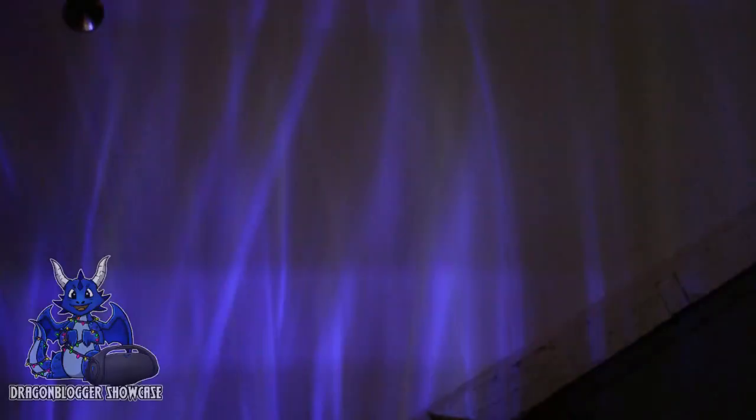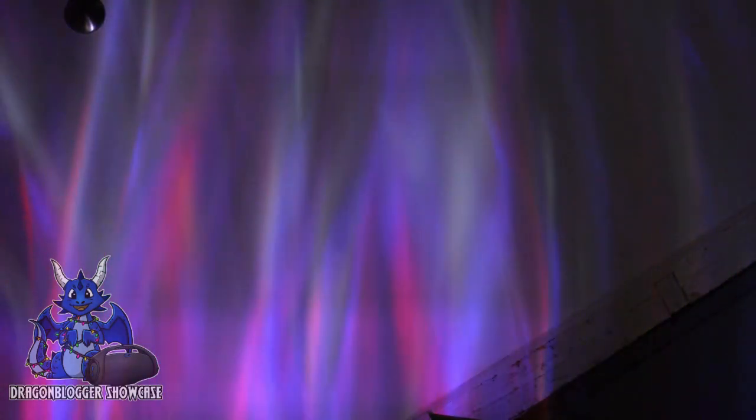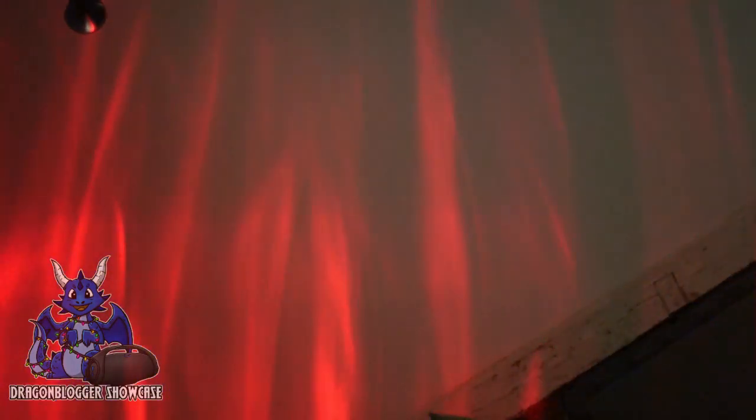We can do a one-hour timer, two-hour timers. We can go to music mode. We'll adjust that down. We can change it to Bluetooth mode and we have music mode. The music mode does have different styling. We can change coloration and lighting patterns.